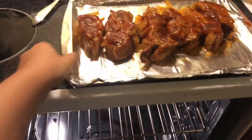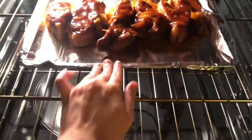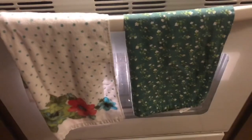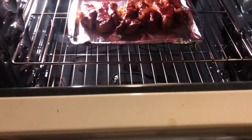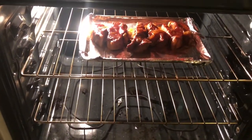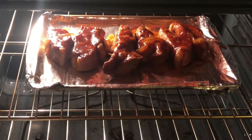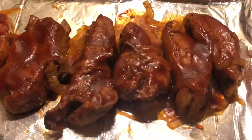Then we're just gonna broil them — maybe five minutes, not even sure. I've had them in there for about five to seven minutes now and they look pretty done, sorry for the glare. Mmm, sizzle sizzle! And that's what it should look like when it comes out of the oven.